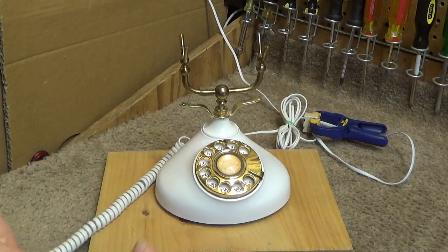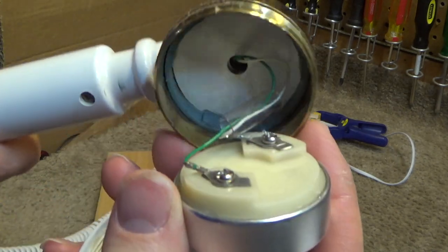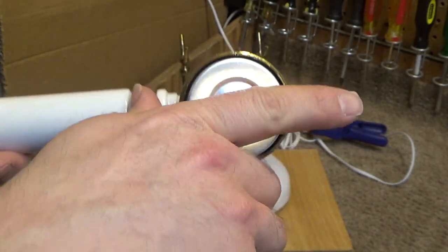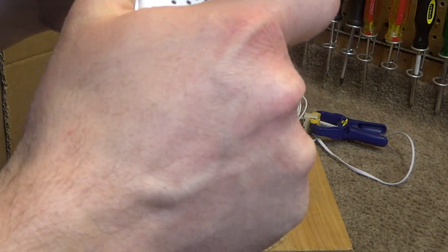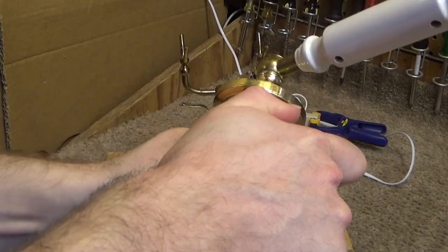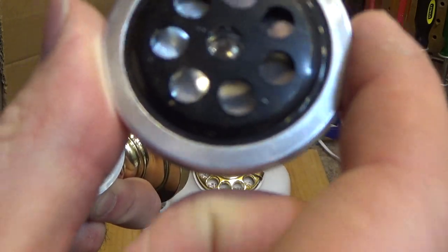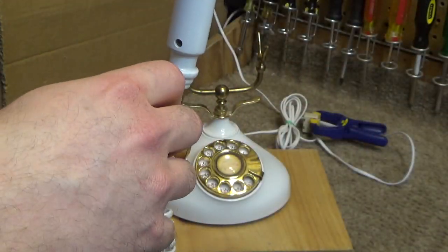I believe it has one of the older earpieces in there. It's the older style where it's the heavy metal thing that comes out, but this piece doesn't look like it's all that old. It doesn't look like it's the old carbon microphone. It looks like it's in good condition. Everything is pretty clean in there — there are the contacts. That should sound fine. It's in good shape.